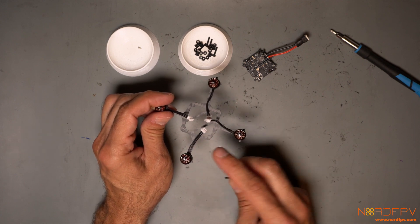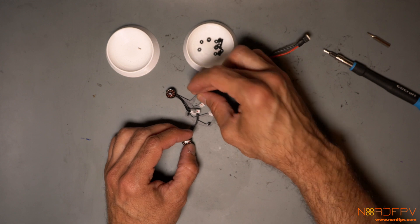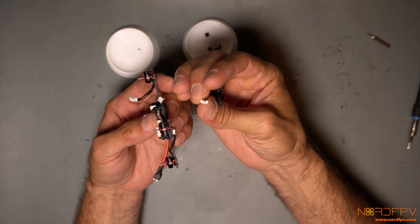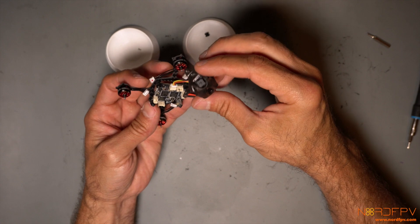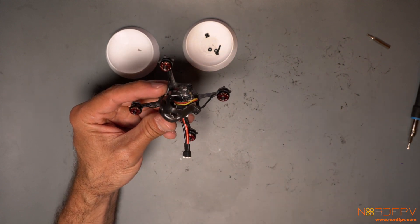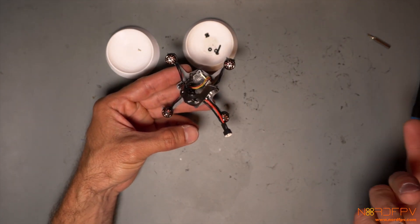Next is to install the flight controller. For that, we need to prepare some screws first — the long screws go through the frame and are secured with a nut. Then we use rubber spacers to soft-mount the flight controller on top. Then we install the camera, being careful to have the right orientation of the connector so you don't bend any pins. There's not much in the instructions about how it should go, so I'll build it and redo it if something is wrong.